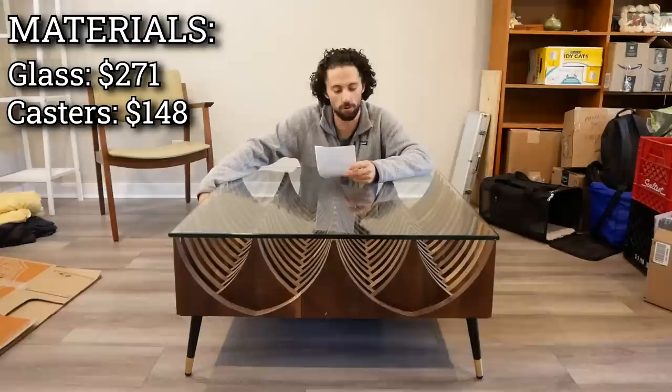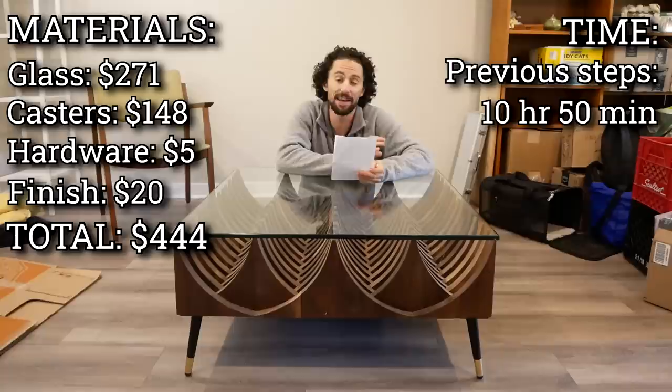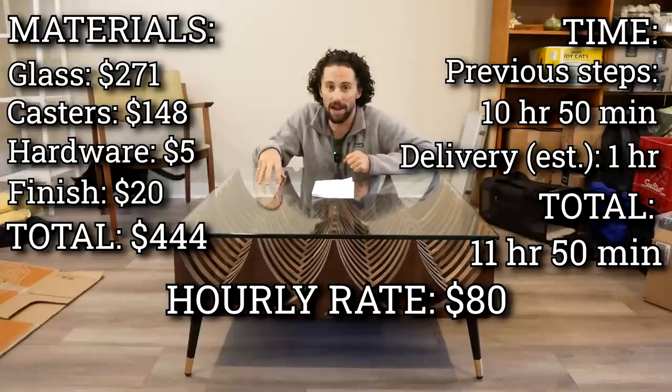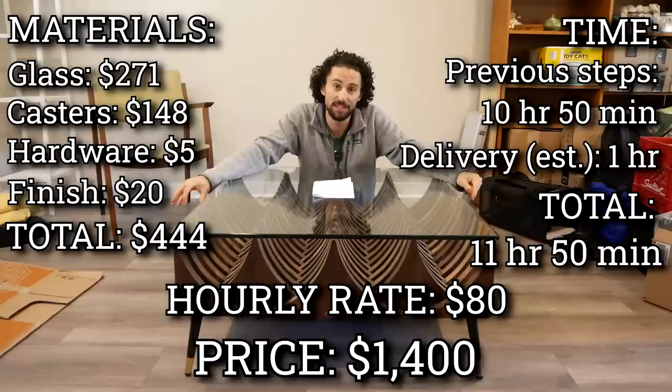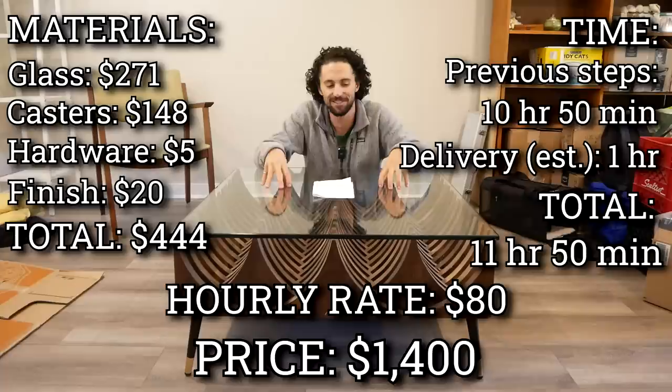Let's talk price. Material cost: the glass tabletop was $271, the casters were $148 (which obviously aren't on here anymore), $5 in mounting hardware, and a $20 can of finish — that comes out to $444 for materials. When I made the first listing, I had spent 10 hours and 50 minutes on this project. I estimated about an hour for delivery, bringing the final time to 11 hours and 50 minutes. An hourly rate of $80 per hour brings the total price to $1,400. The new legs were $37, which is less than the casters, but replacing them took extra time for photos and new social media posts — so it all comes out in the wash and I kept the price at $1,400.